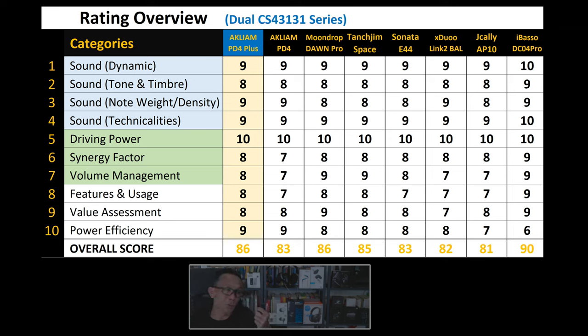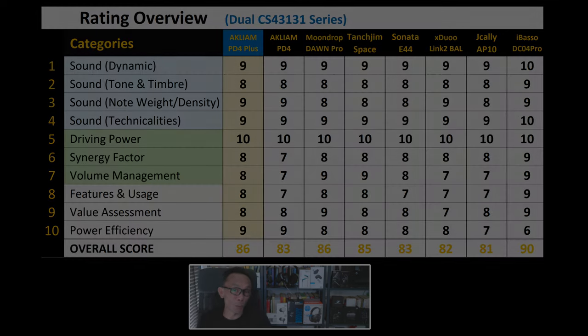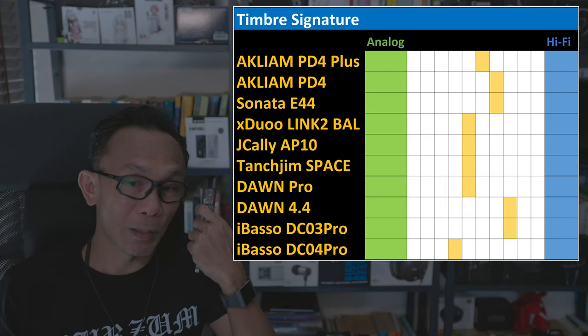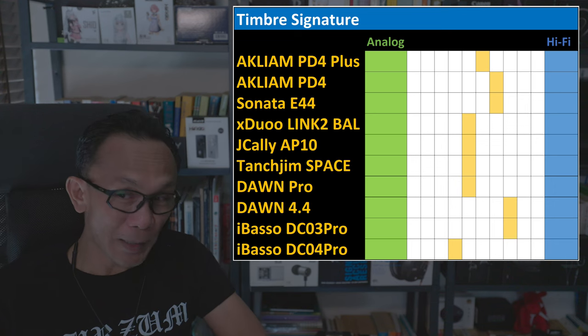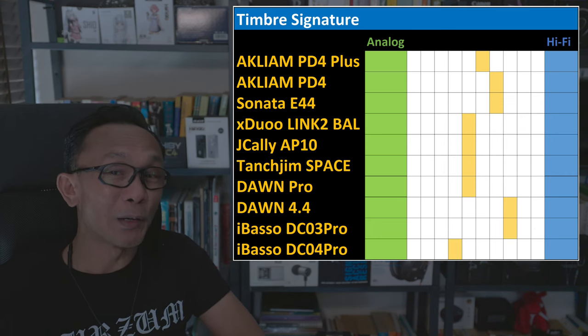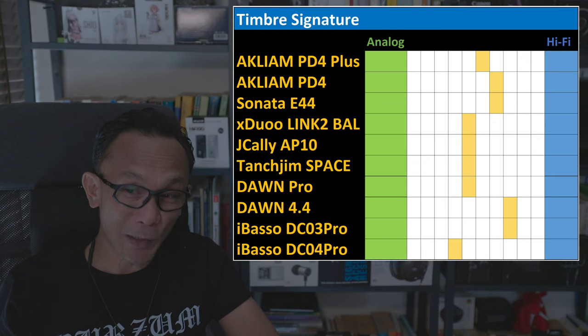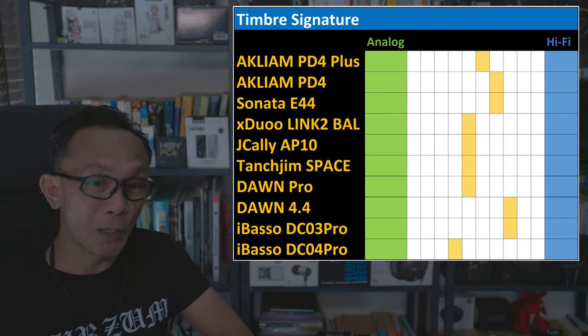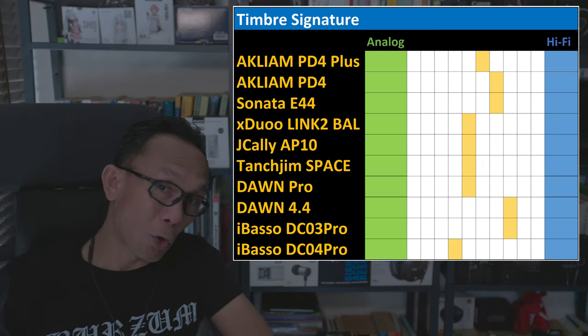The only area where the PD4 does better is power drain on the host device. Looking at the sound signature chart on screen, with analog on the left and hi-fi on the right, the PD4 Plus sits somewhere in the middle — still leaning slightly toward hi-fi, but improved one step from the original PD4. The iBasso DC04 Pro remains the most analog-sounding among all competitors.